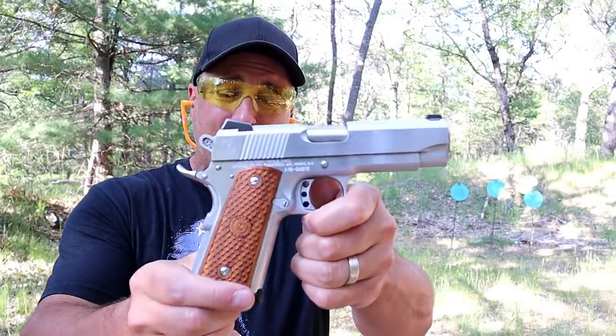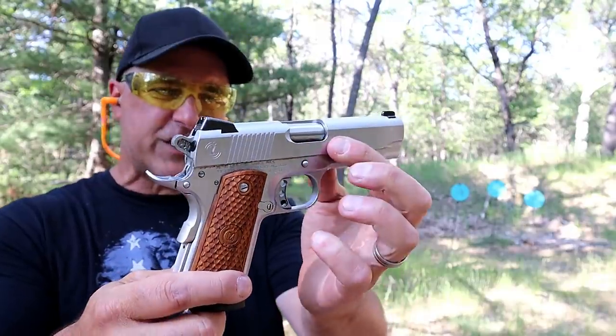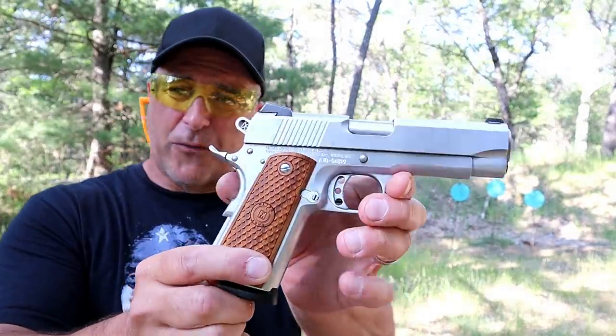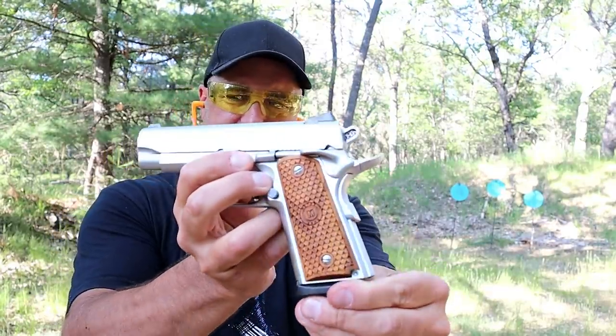Hey there friends, thanks for checking in at the range. Today we're looking at an American Classic Compact Commander — a beautiful 1911 with a high gloss, hard chrome finish that looks beautiful, wood grips with some scallops in there. Together the package really looks nice.